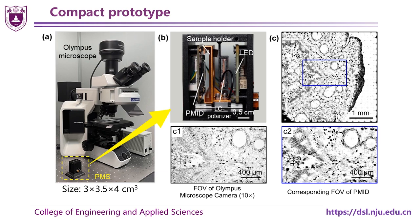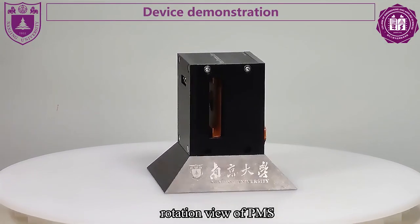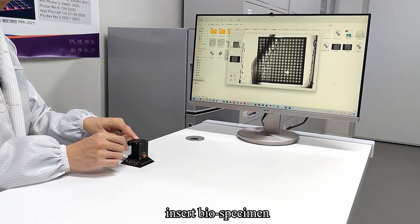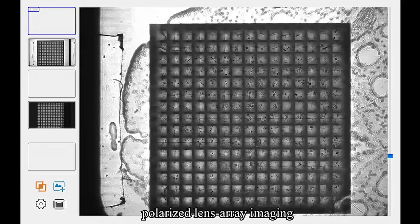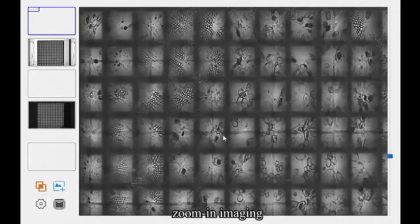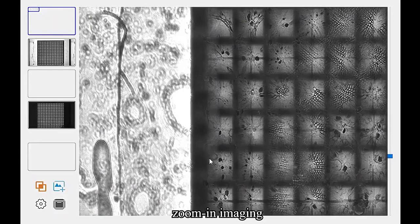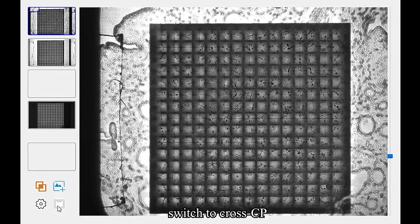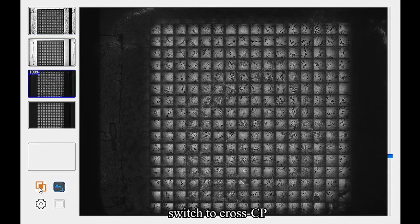Device demonstration is as follows. This is the rotation view of PMS. After we insert the biospecimen, we can get polarized lens array imaging. It is obvious that the image outside the lens region is different from inside the lens region. Two independent images for two illumination modes are obtained. Finally, stitching is performed to get the full-stitched image.